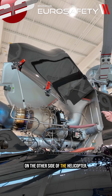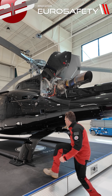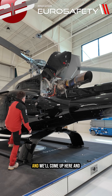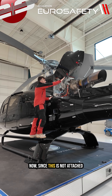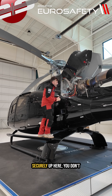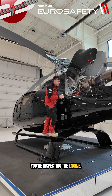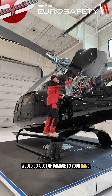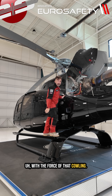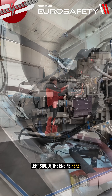Now we'll start on the other side of the helicopter and come up here to take a look at the engine. Since this cowling is not attached securely up here, you don't want to rest your hand here while inspecting. If it came down, it would do a lot of damage to your hand. So let's take a look at the left side of the engine.